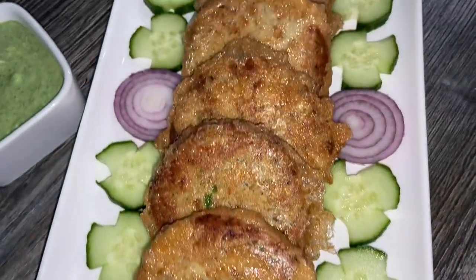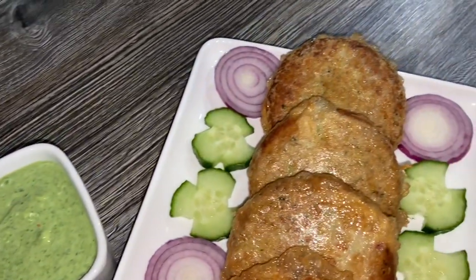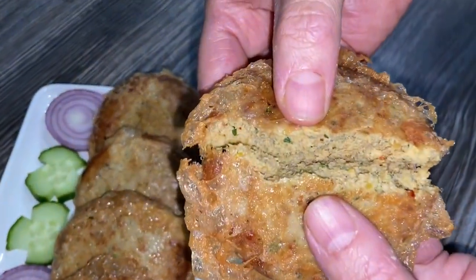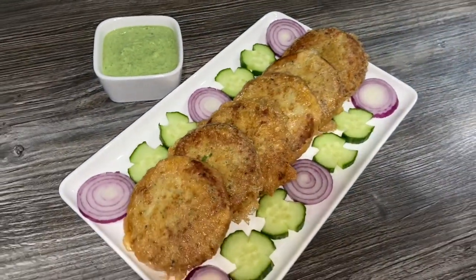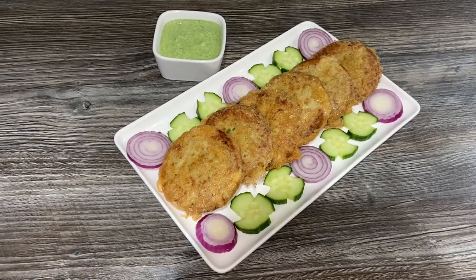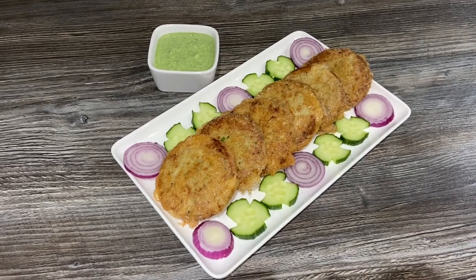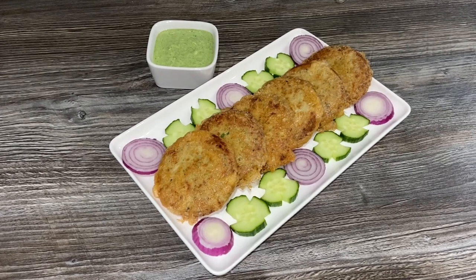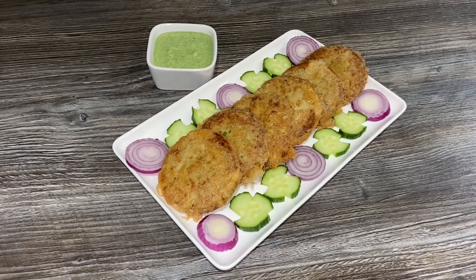Here you go — I've garnished it with some cucumber and onions and made a green coriander chutney. The recipe is already on my channel. I'm going to break one open so you can see how nice and soft they are inside. I hope you enjoyed this recipe! Please like and comment on my channel — I'd love to hear from everyone. If you want any kind of recipe I'll give it a go and record it for you. Please share it with your family and friends and I'll see you soon.